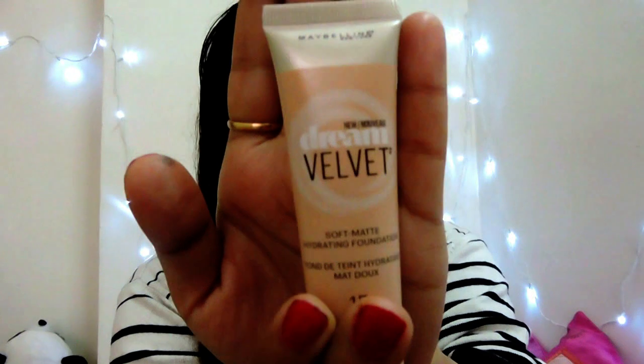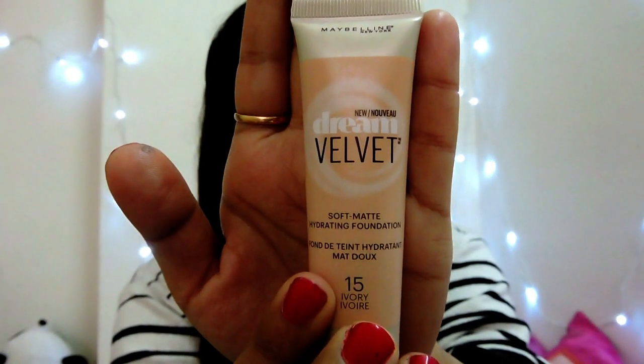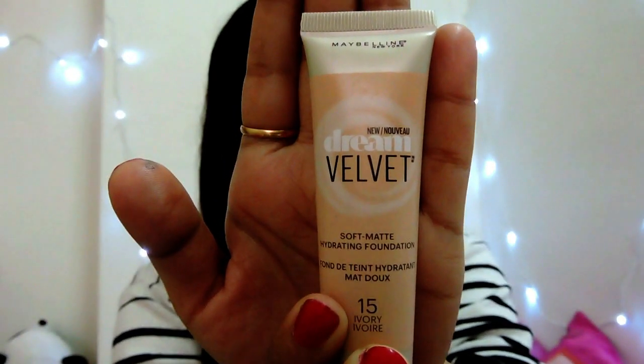Hey guys, welcome to 5 to 5 when I am Subhan. Today's video is a review video. I am going to review a Maybelline New Lawn product — the Maybelline Dream Velvet Soft Matte Hydrating Foundation. It costs 700 rupees for 30ml and is easily available on myka.com and YouTube store. Let's check out the review and application process.